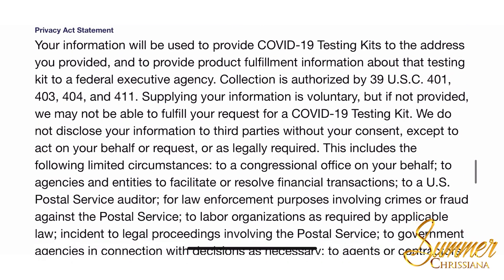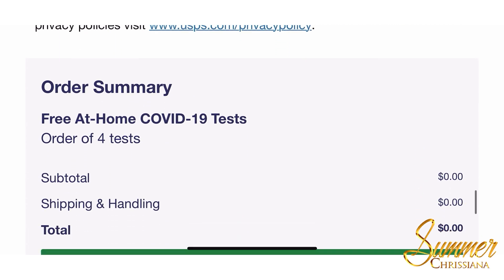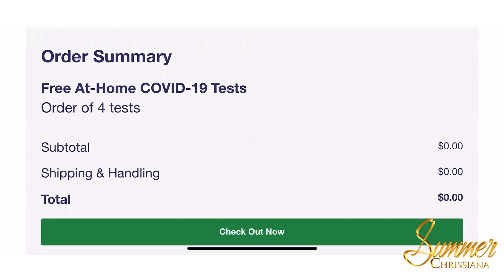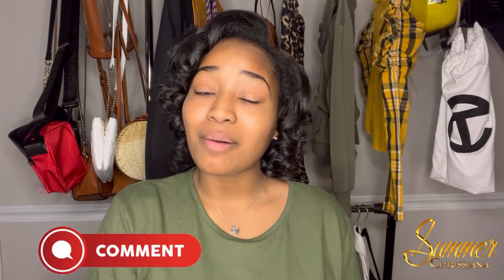Look over the privacy act statement, then you'll have an order summary. Scroll down, click 'Checkout Now,' and that is how you order your free at-home COVID-19 test kit.